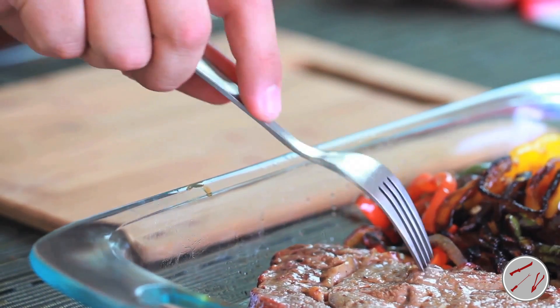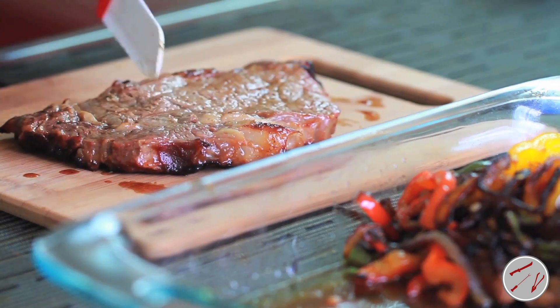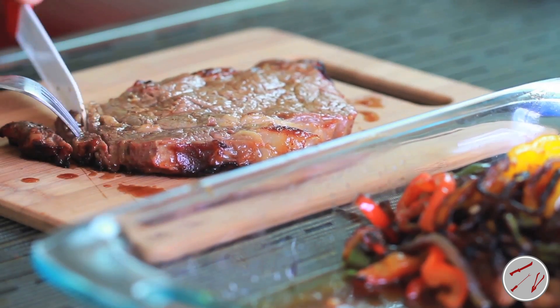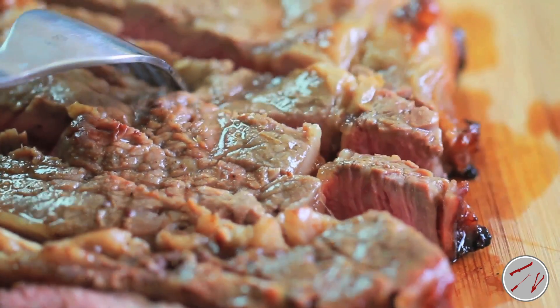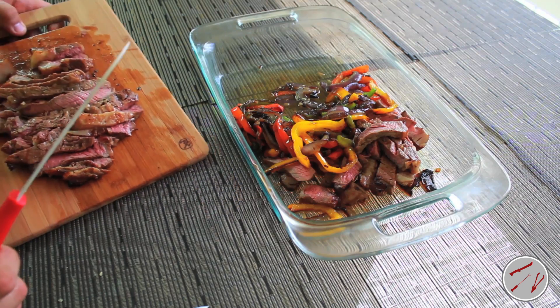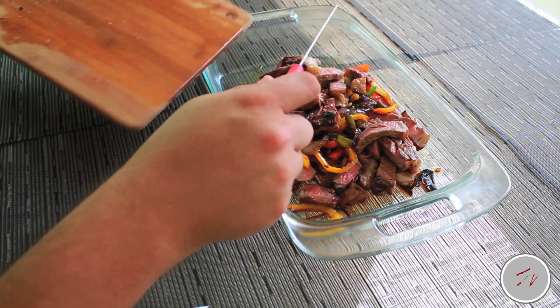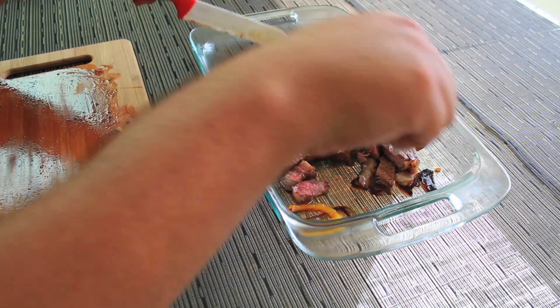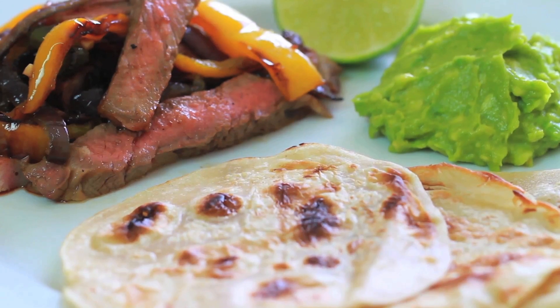To assemble, slice the ribeye into strips, place in a large bowl, add the peppers and onions, and toss together. Transfer to a platter and serve with warm tortillas and your choice of toppings.